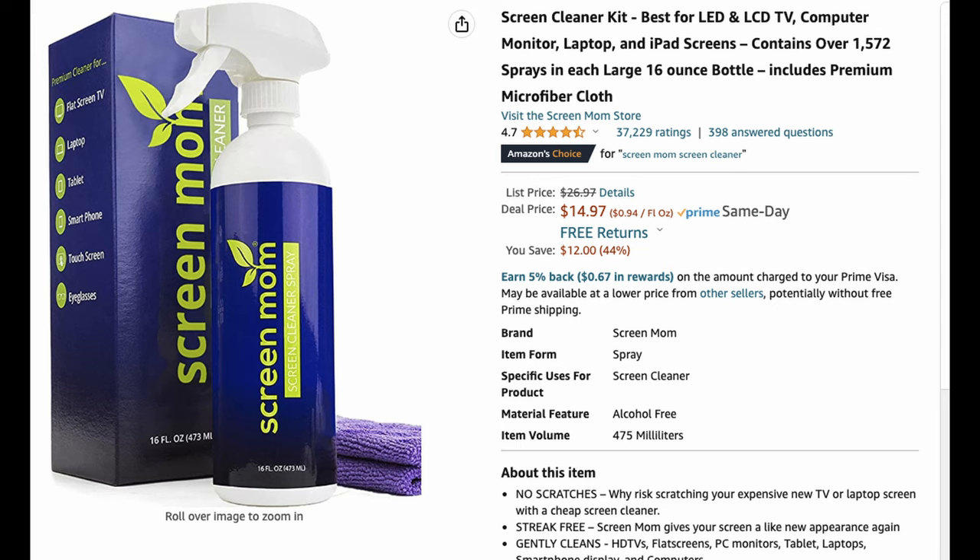You're going to want to keep your Pixel Fold clean, so get Screen Mom. I have used this for years and I recommend it all the time — it works great, it's inexpensive, and it's almost all natural so there aren't really any harsh chemicals. You can spray it on the screen or on the body of the phone and it comes with a microfiber cloth. It cleans great and doesn't leave any residue on your phone. I totally recommend it.